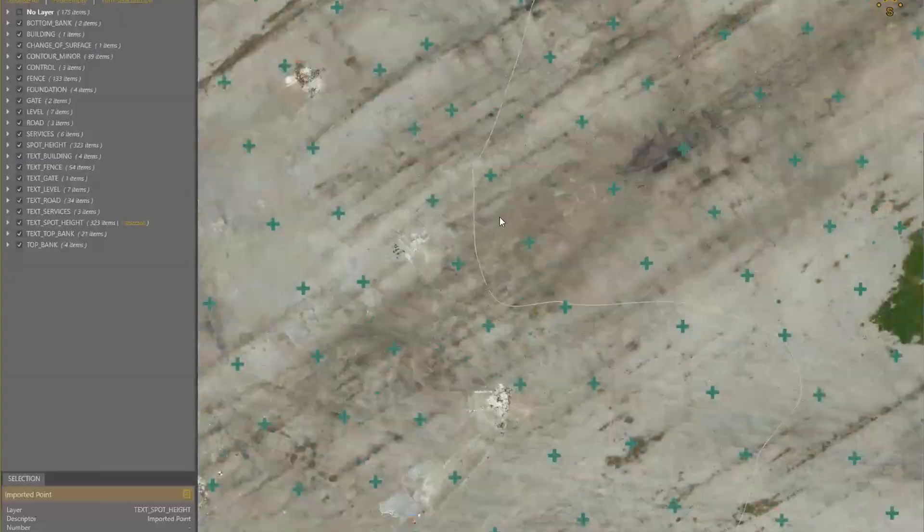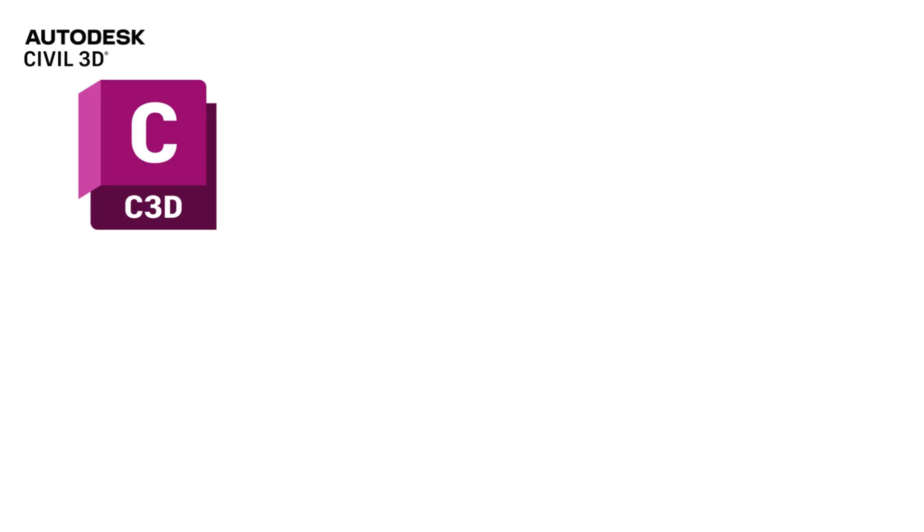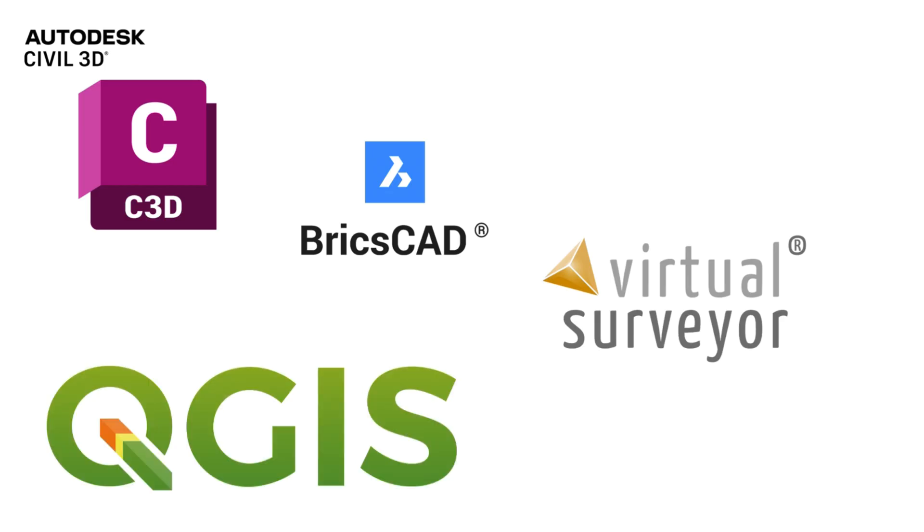To avoid that, you need data editing or CAD software that helps you take your processed outputs and turn them into proper deliverables. That could be something like AutoCAD, Civil 3D, BricsCAD, Virtual Surveyor, or QGIS — all of which can help you turn your data into usable survey drawings. Which one you choose depends on your project needs, but there are plenty of solid, affordable options available. You don't need to become a CAD expert overnight, but you do need to understand how to package your photogrammetry outputs in a way that's useful to your client. This is where the real value is created.